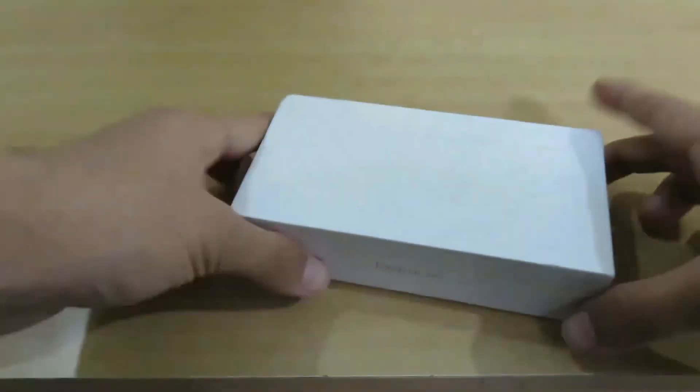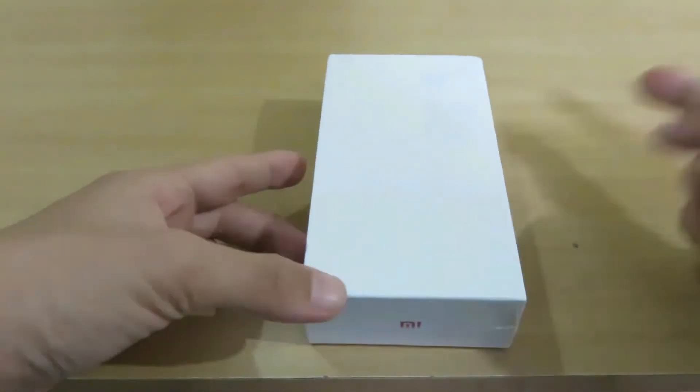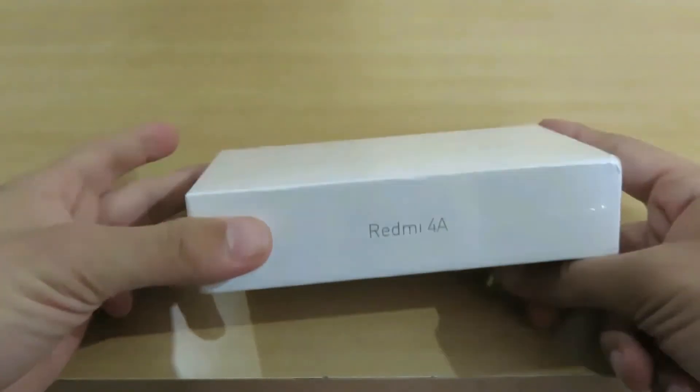Hey there, this is Rohan and today I have the Redmi 4A with me. First of all, sorry for making it too late because of some mic issues which I am using right now. So let's talk about the device.